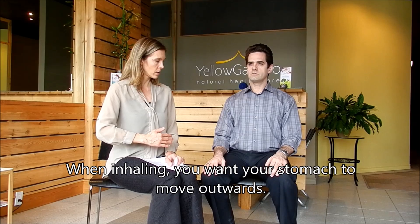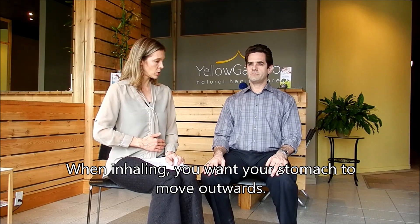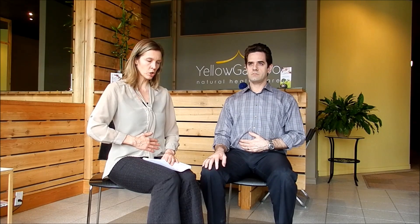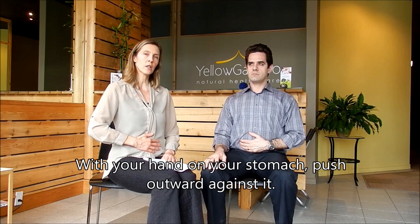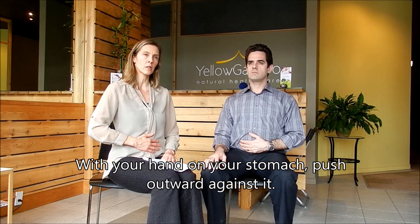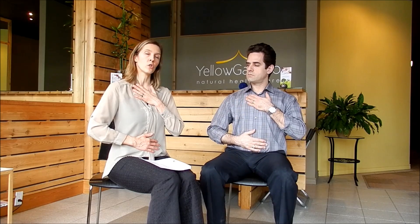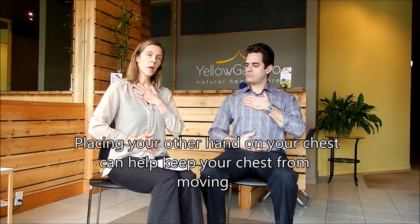What you want to do is, when you're inhaling, you want your tummy to go out. If there's a challenge with that, I just get them to put their hand on their tummy and just push. Then you're feeling those muscles, you know where it is. And the other hand I put up on the chest, because this hand, you don't want it to move. Only the bottom hand should be moving.